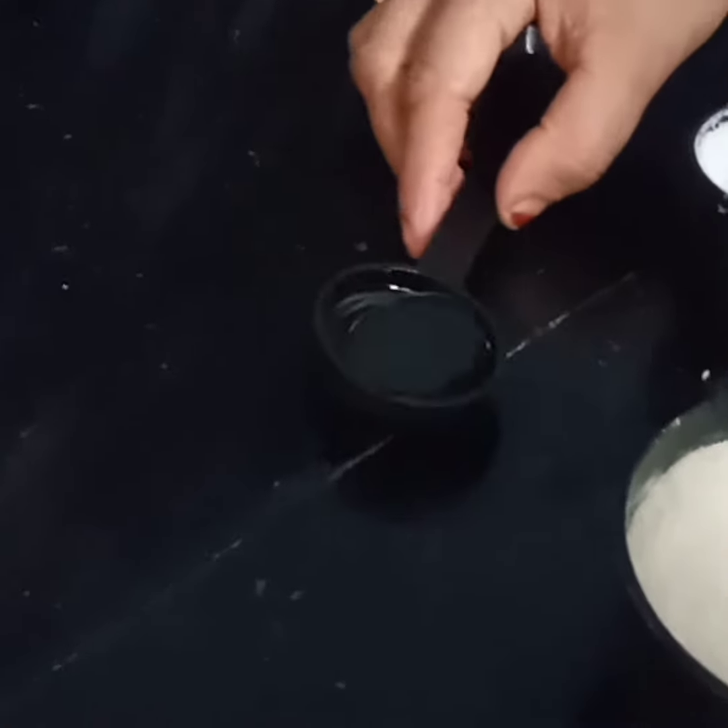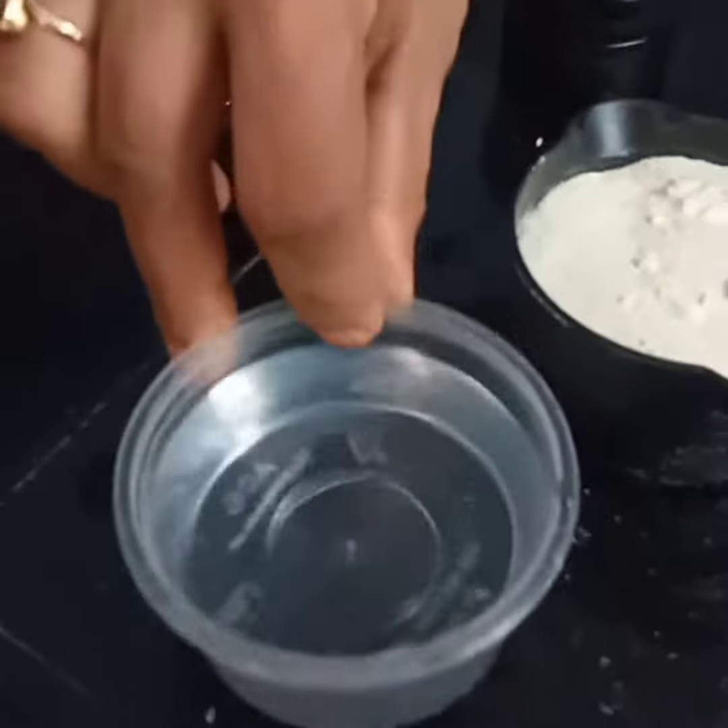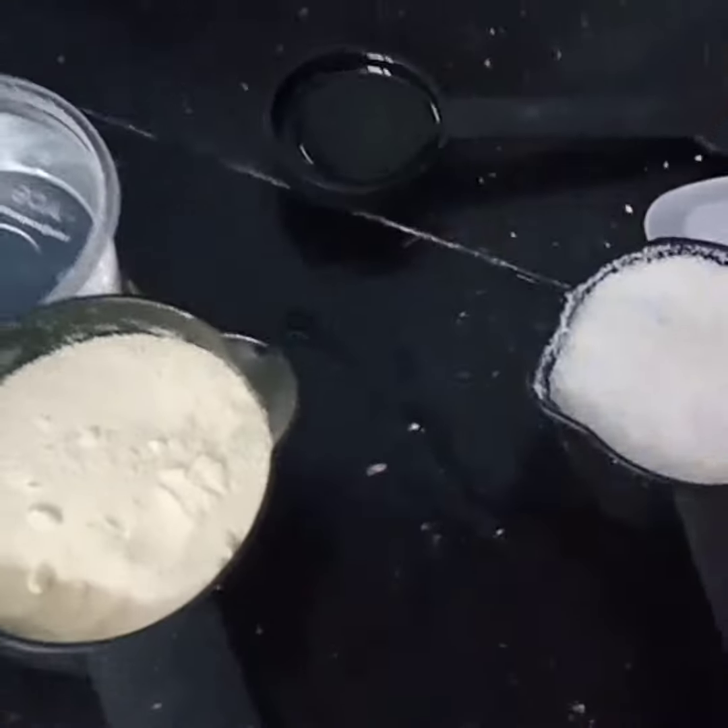I put a cup of ingredients. If you prefer, you can add a cup of pre-pale cream.